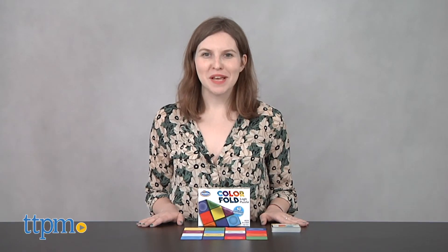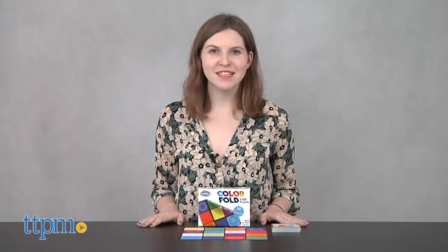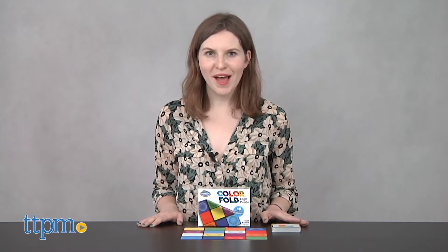Now, I know what you're thinking — this is probably a handkerchief, right? Wrong. Hi, this is Jen from TTPM, and I'm here with ColorFold, a logic puzzle, and this cloth is actually the puzzle. Wild, right?